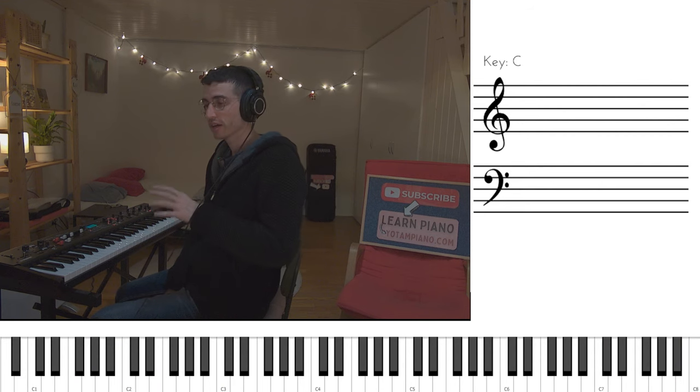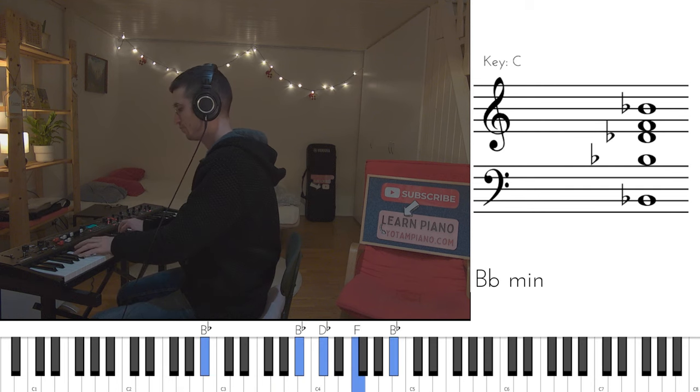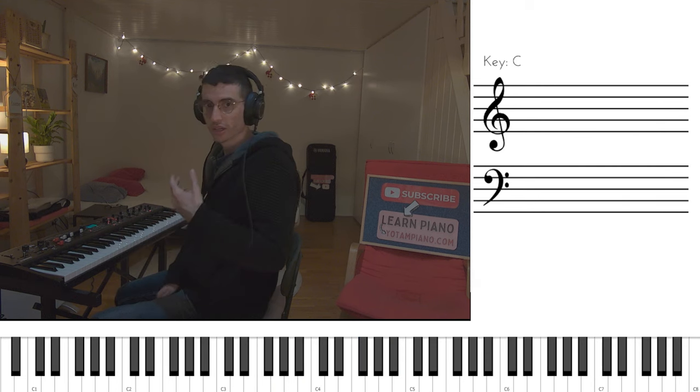Right off the bat, we begin by alternating between F major and Bb minor. We use an arpeggio, or just a broken chord, and the pattern sounds like this.